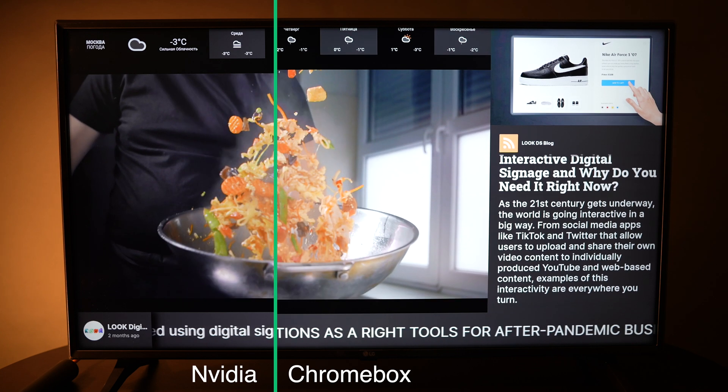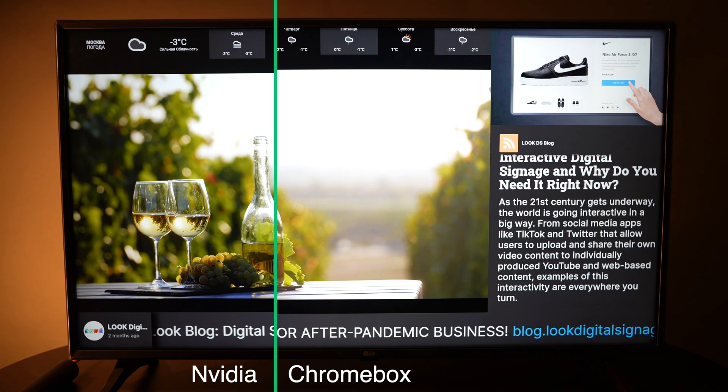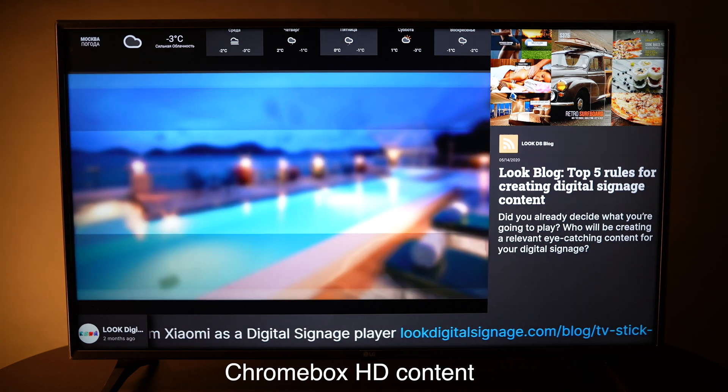Everything works really just fine. You can see small lags, unlike Nvidia devices for example, but still it is a very good result. There are several disadvantages of this device, similar to the previous models. The main one is the inability to use it in a vertical mode for portrait-mounted screens. Also, Android 10 made changes to the process of application auto-start, and now it needs to be developed additionally by producers of all platforms which use this function.